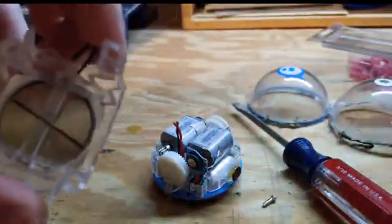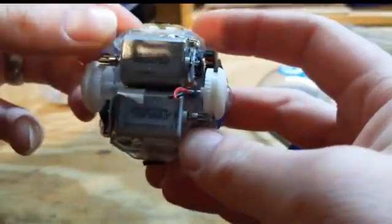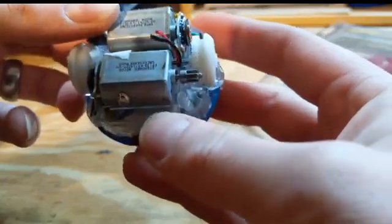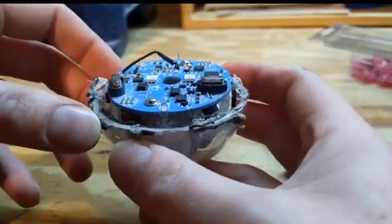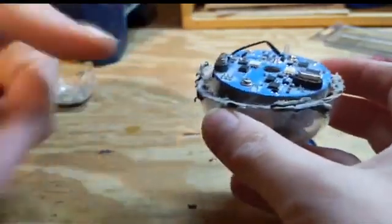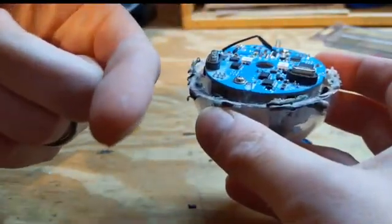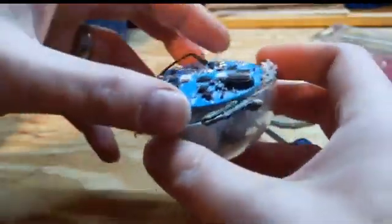Now we have two motors. Each motor has a little gear that makes a wheel spin. The way to think about how a Sphero moves — it sits inside the sphere and as the wheels turn they make the sphere move, kind of like how a hamster makes a hamster wheel move. If a hamster wheel is attached to the cage it just spins, but if it's free, the hamster rolls across the floor inside it. That's exactly the mechanism inside the Sphero.